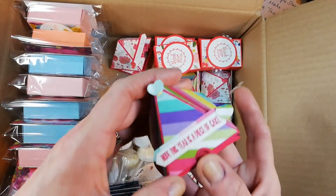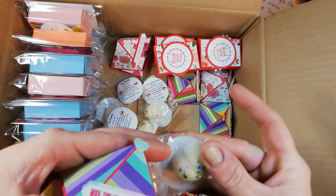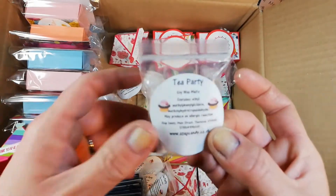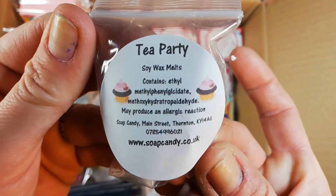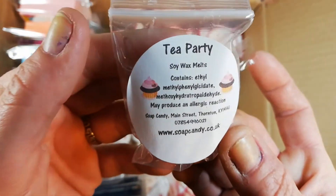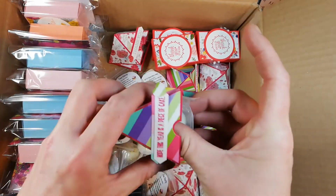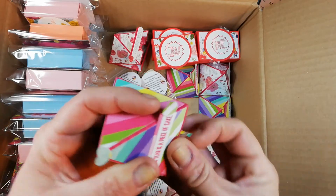All my teammates are getting one of these gorgeous little soya wax melts and this is called Tea Party. This is a friend of mine from the village where I live — she has a business called Soap Candy and she has over 12,000 followers on Facebook, that's how good her products are. I'm usually in there at least once a week buying stuff, so have a look at her website — she does shipping to the UK.